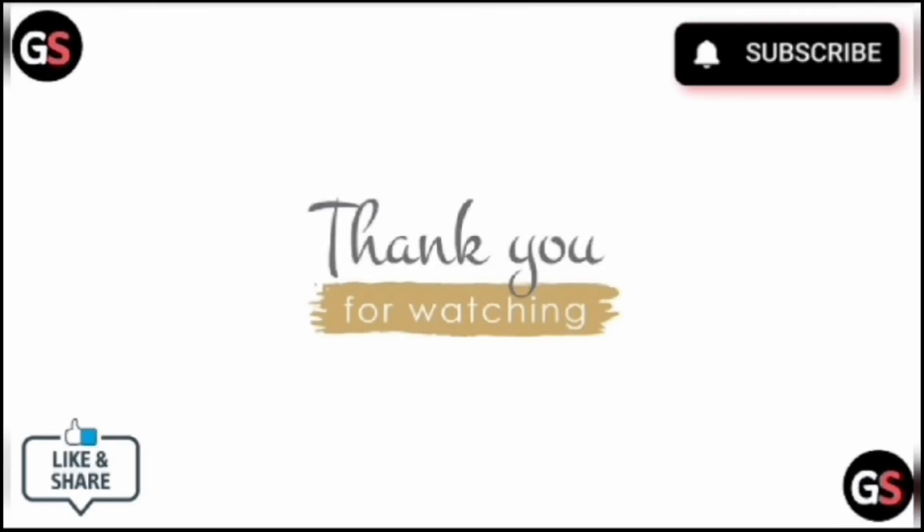Thank you for watching. Do like, share, and subscribe.